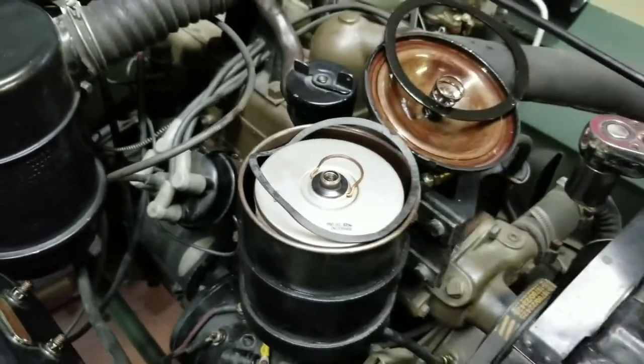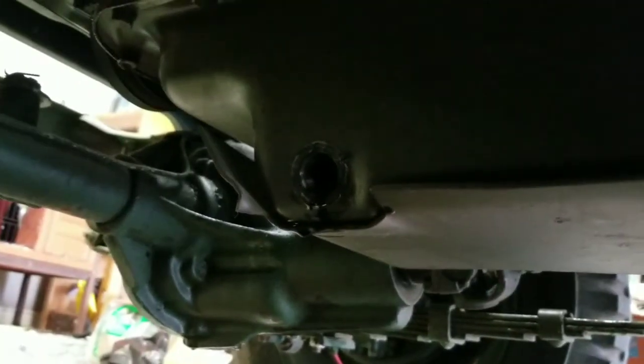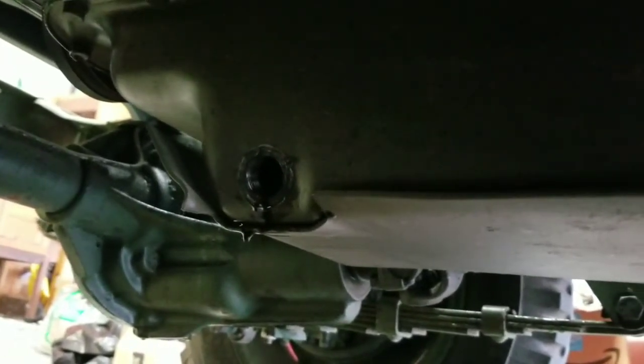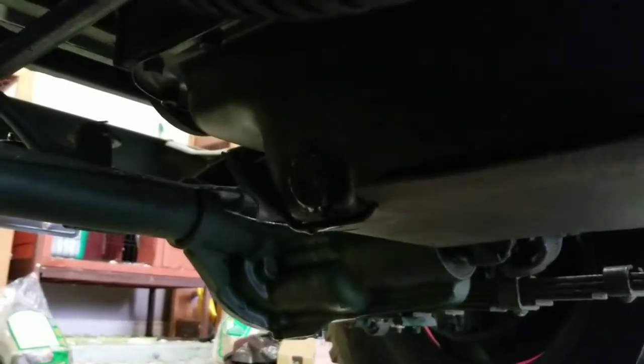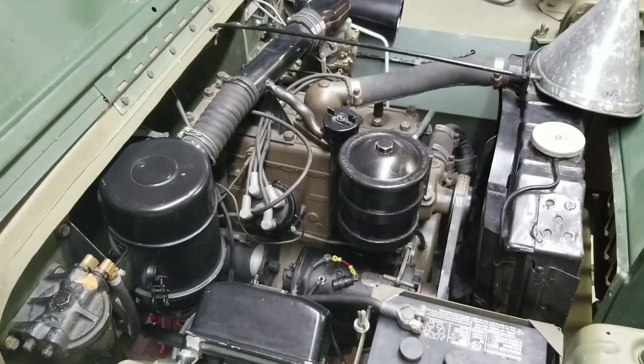Once you do that, bolt the lid back on, then we can start filling with oil. Back under the Jeep and it's pretty much stopped draining, so I'm going to go ahead and put the fill plug back in. That way we can start putting new oil in. Tighten that up and then we'll get out the 30 weight oil.